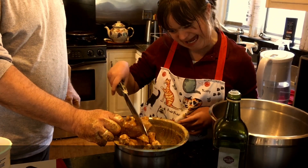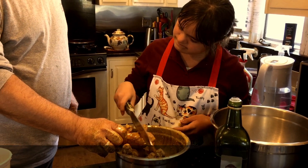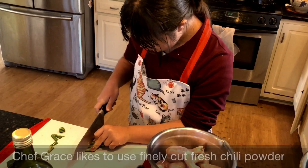Grace is cutting a slit in the chicken just so the spice can go in and it penetrates the chicken. She's done that like four slits in each of the drumsticks.